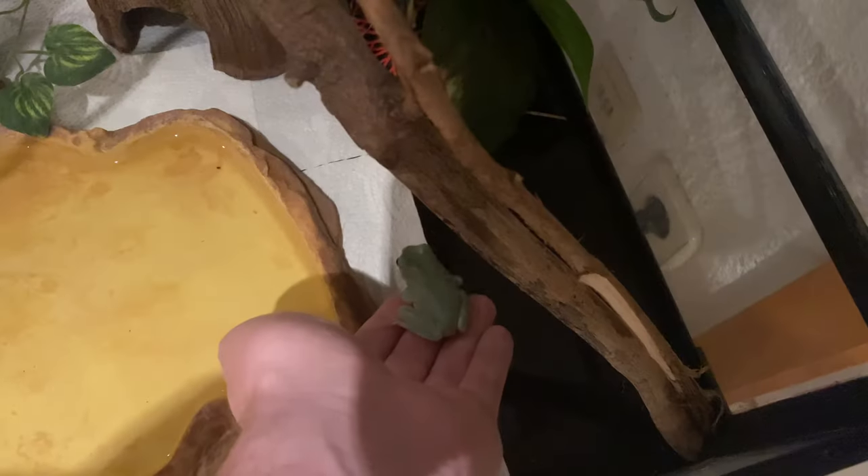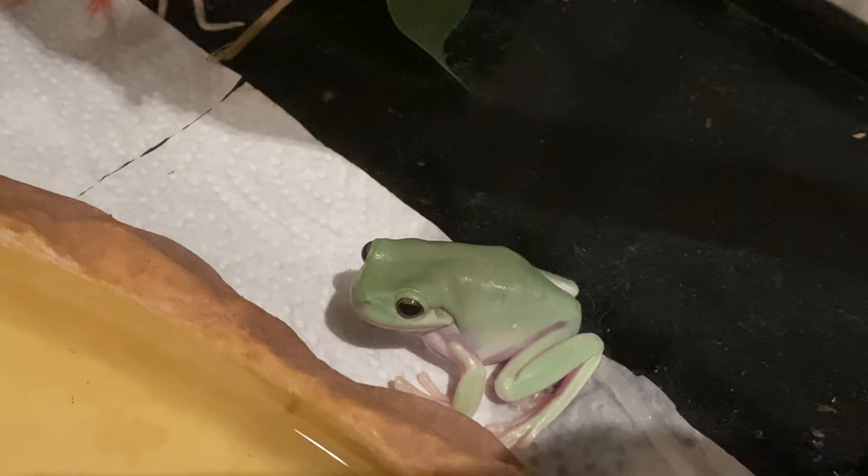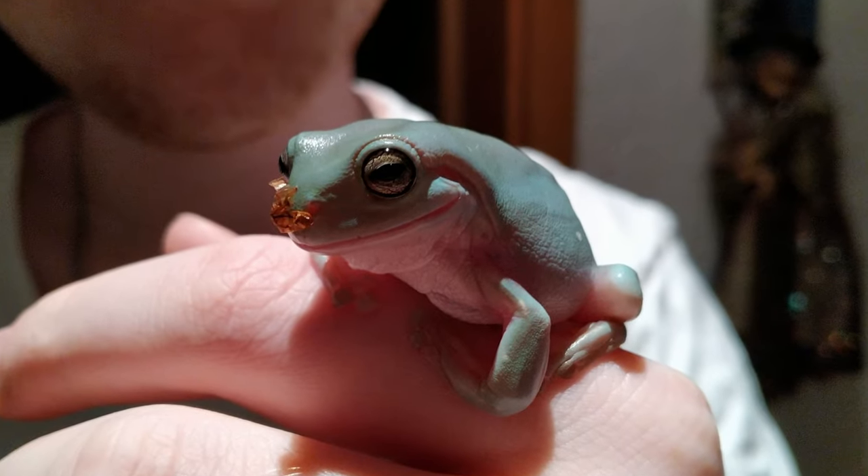But you can't do that for too long, because human hands are oily, and that's not good for the frog. So always make sure to wash your hands without soap before you touch the frog, or you can just wear gloves.